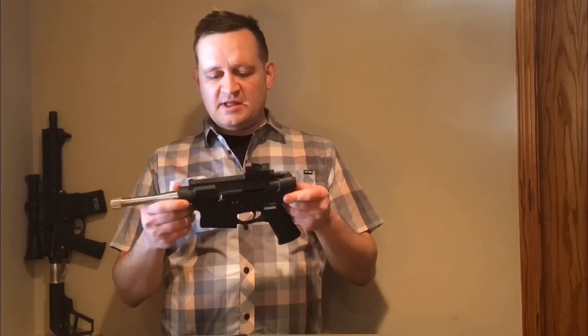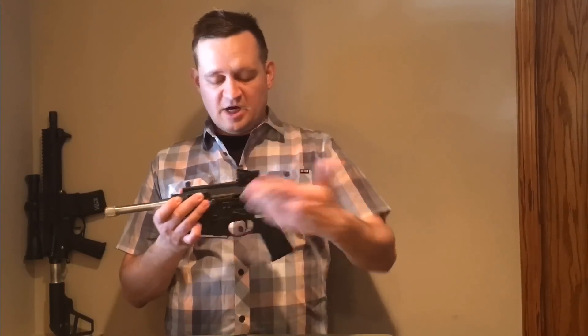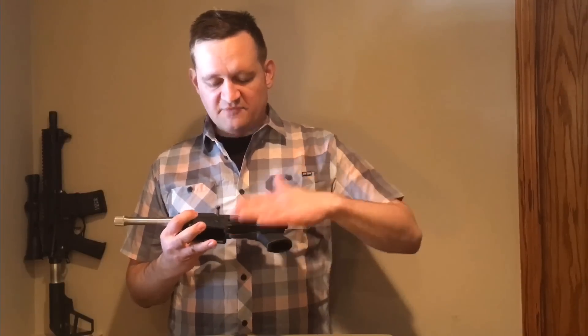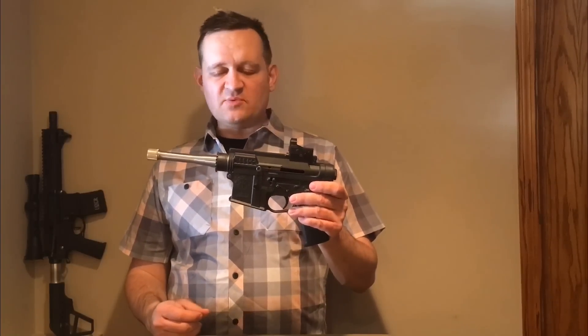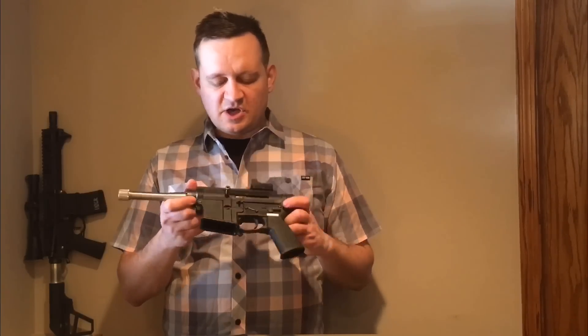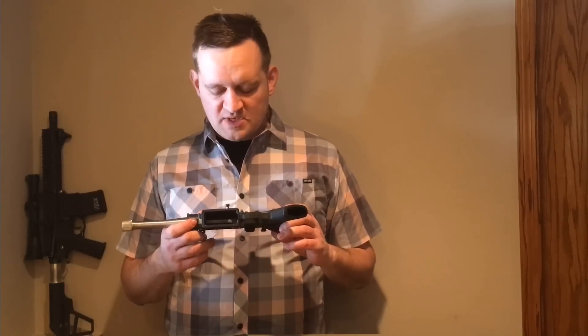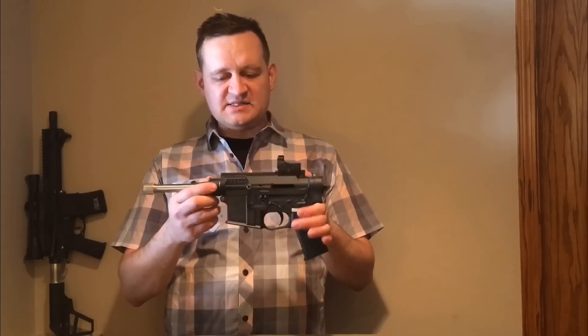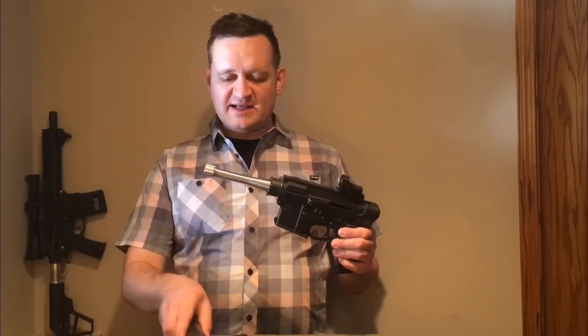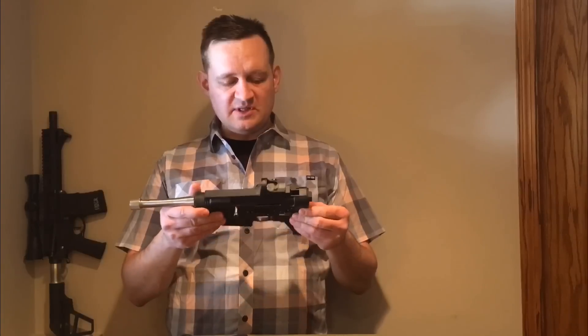It's an accurate pistol with all the same modularity as a regular AR — drop-in triggers, different grips, other parts. It doesn't have much recoil; I basically just use it with subsonics. It weighs about the same as a 1911, right around 38 ounces as a bare gun. The suppressor on front adds some weight and keeps the recoil down as well.